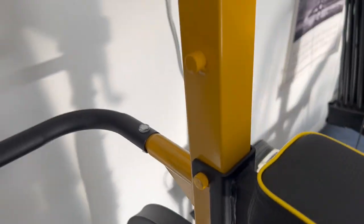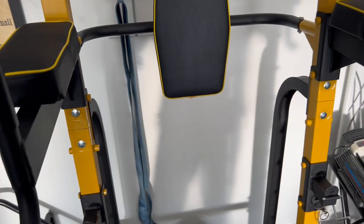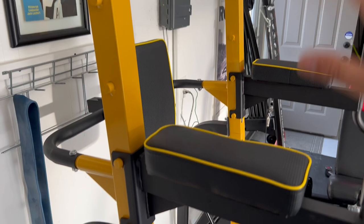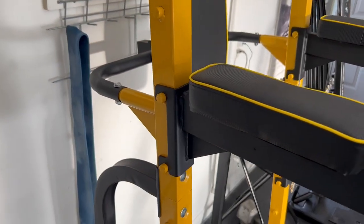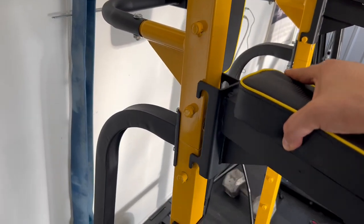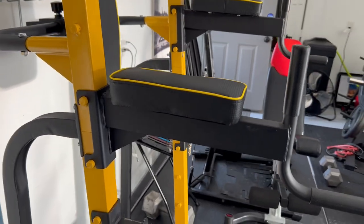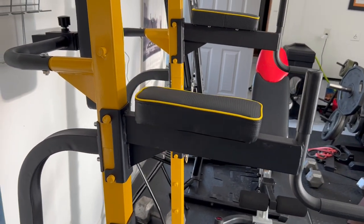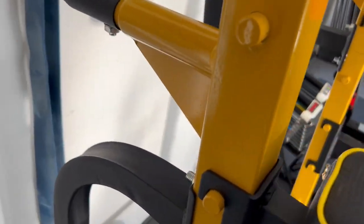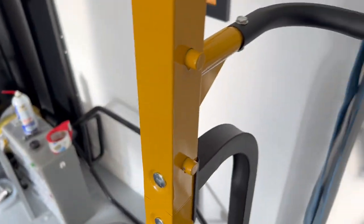Another key feature is the sit-up leg holders, which you can adjust to your height. You can lift them up and go down, so if you're shorter you can lower them, and if you're taller you can raise them. You can also take them off entirely, which comes in handy for the next accessory.